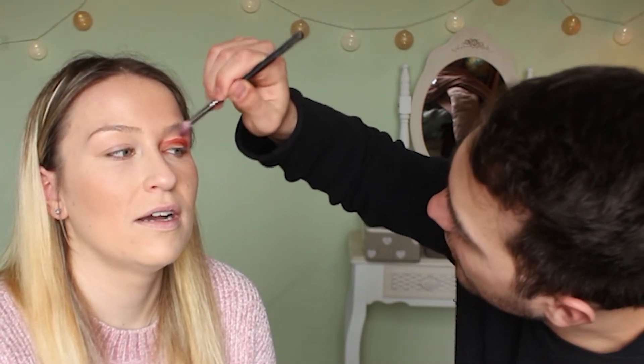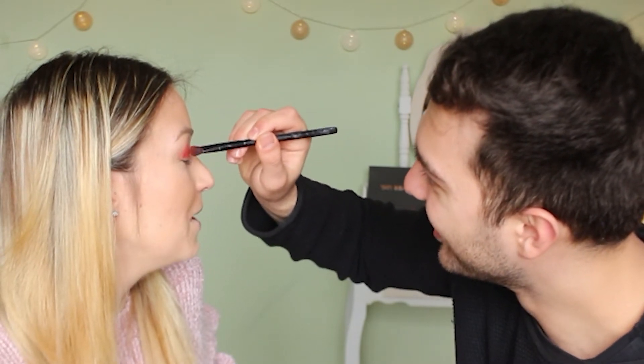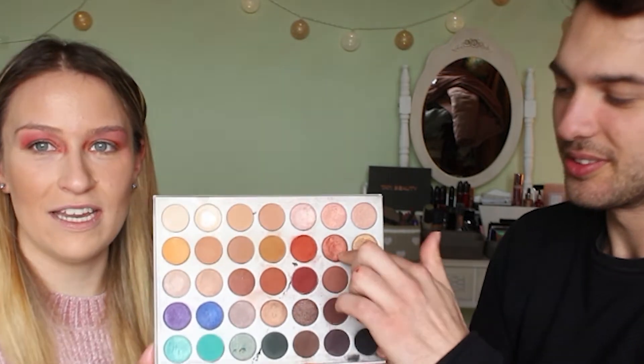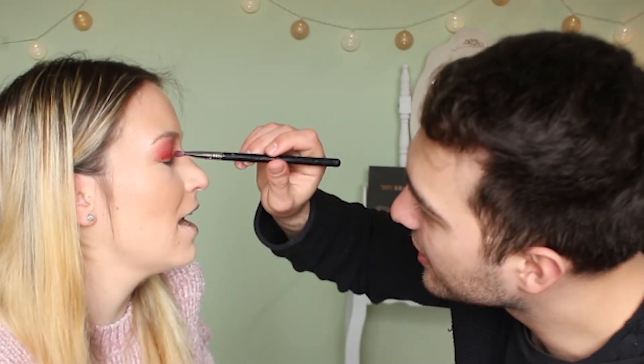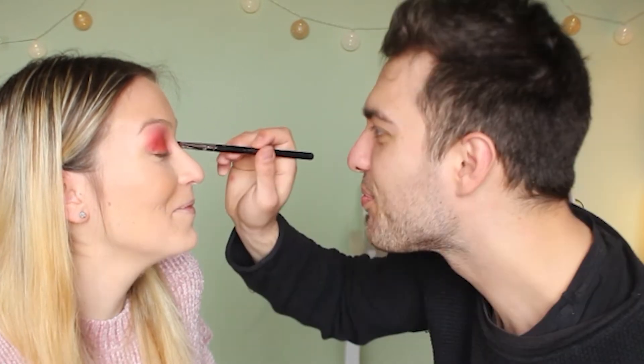He moves on to the other eye. She says it looks better in the viewfinder — he's learned from his mistake and isn't going as high. Well done, you'll be a pro in no time! He finishes the crease shade and picks up the bronzy-shimmery lid shade. He uses a flat brush and applies it over the lid, and she can feel the concentration.